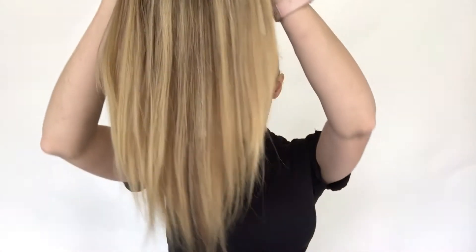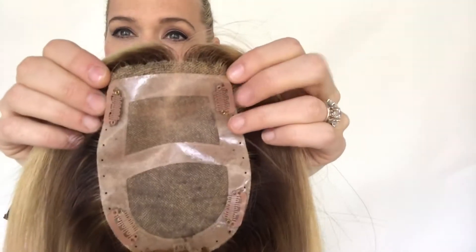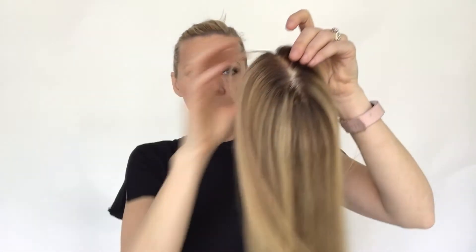Hey everybody, I'm back with another topper. This is topper 631. This is a monofilament base with a small lace front and clips to attach. This is a great topper for somebody that just needs a little bit of coverage on top, but doesn't want to get a lot of volume from it.